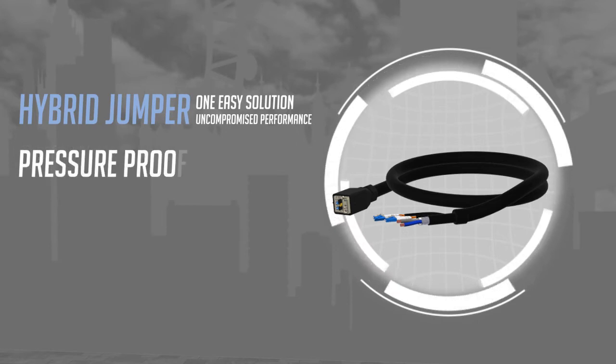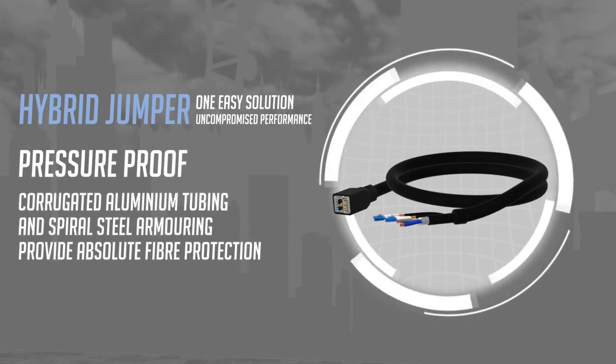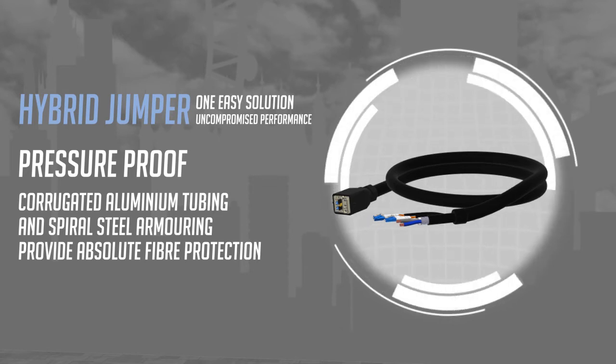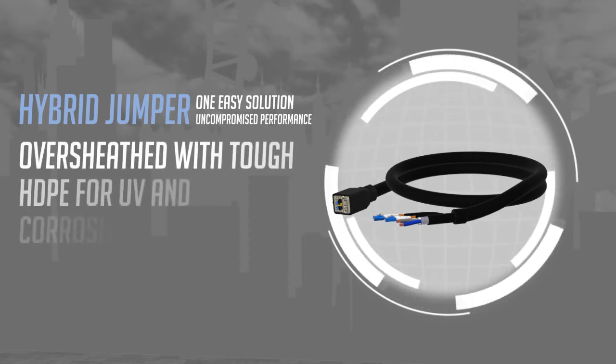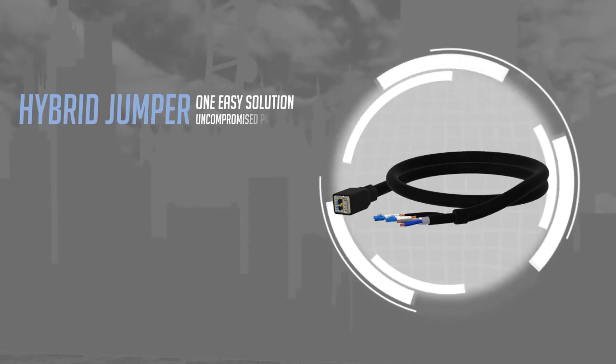Incorporating corrugated aluminium tubing and spiral steel armoring for protection against impact, bird, vermin, and other hazards, Hughes Hybrid Jumpers are pressure proof too. Tough HDPE over-sheathing ensures UV and corrosion resistance.